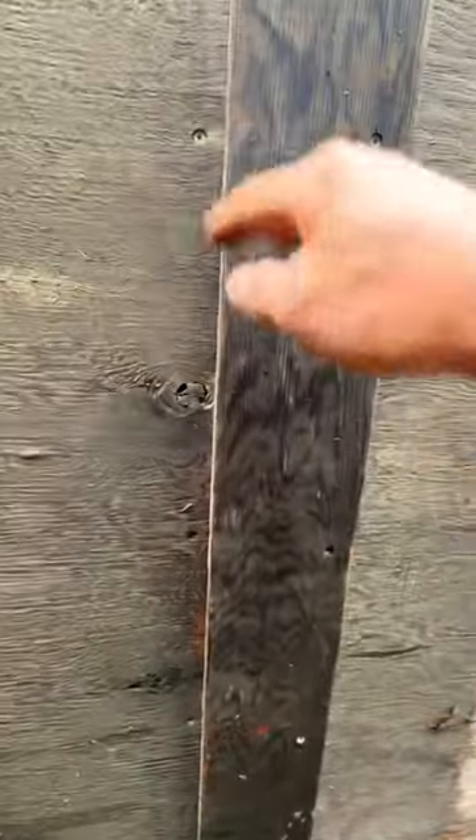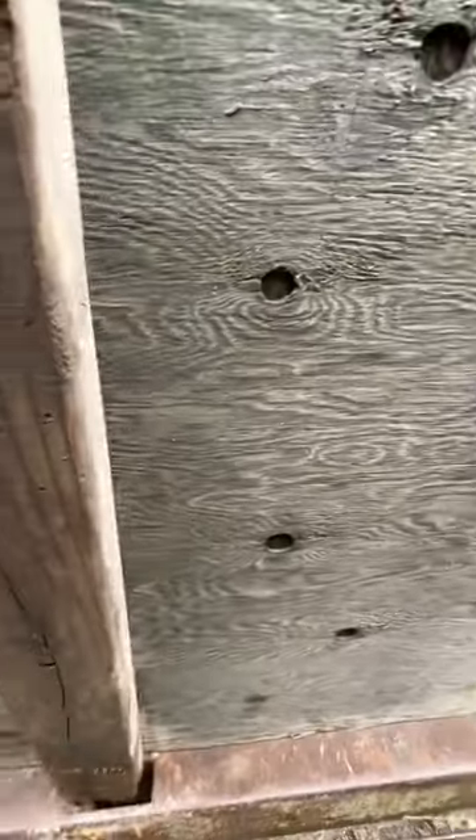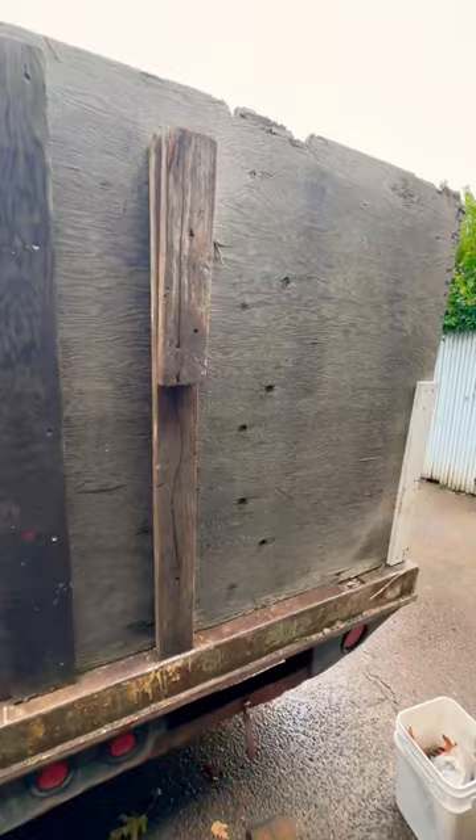He overlapped them a little bit and then put this little piece right there, and then for the latch you just basically slide this in like that. And then that's your latch. Pretty handy.